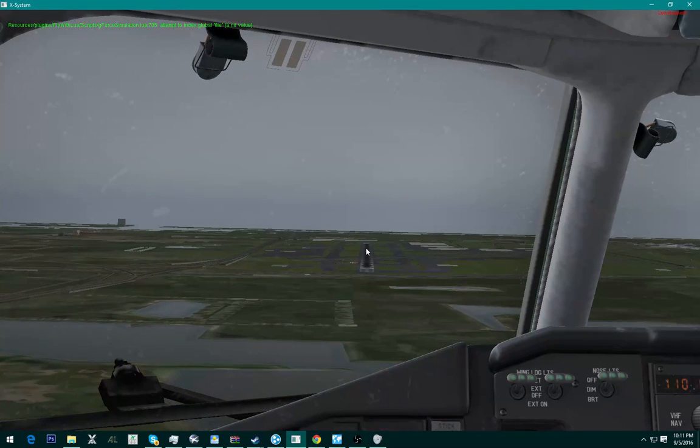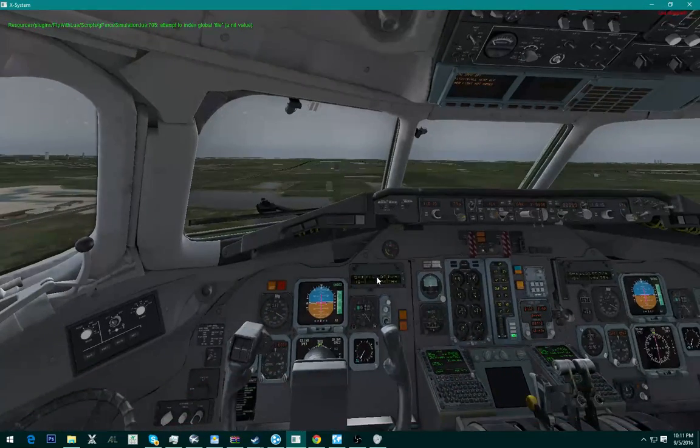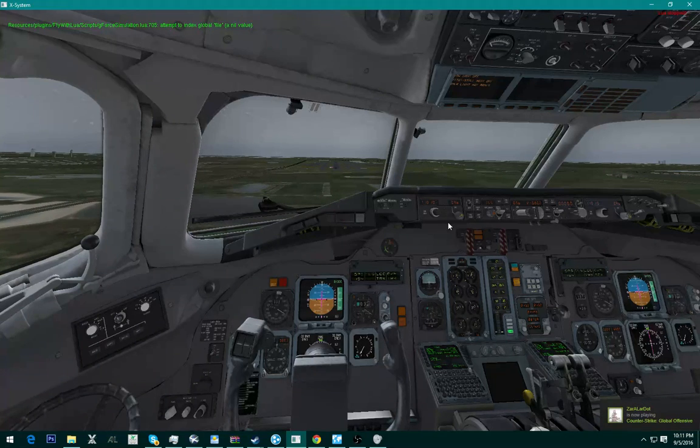So there's the runway — it's 9,000 feet, pretty much 9,000 feet. And right when we're almost on the ground, we're going to flare.